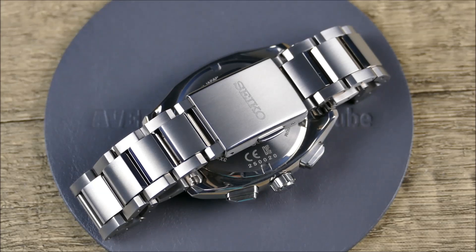It's the Astron Tool-Less Micro-Adjust Clasp. With a common point of contention across all Seiko product lines from entry level even into their high-end offerings, you would think that Seiko have yet to produce an impressive tool-less micro-adjust clasp. Here's the thing though — they do have one, and it's rather fantastic, but it's currently isolated to their semi-niche Astron Premium line of GPS Solar Quartz watches.